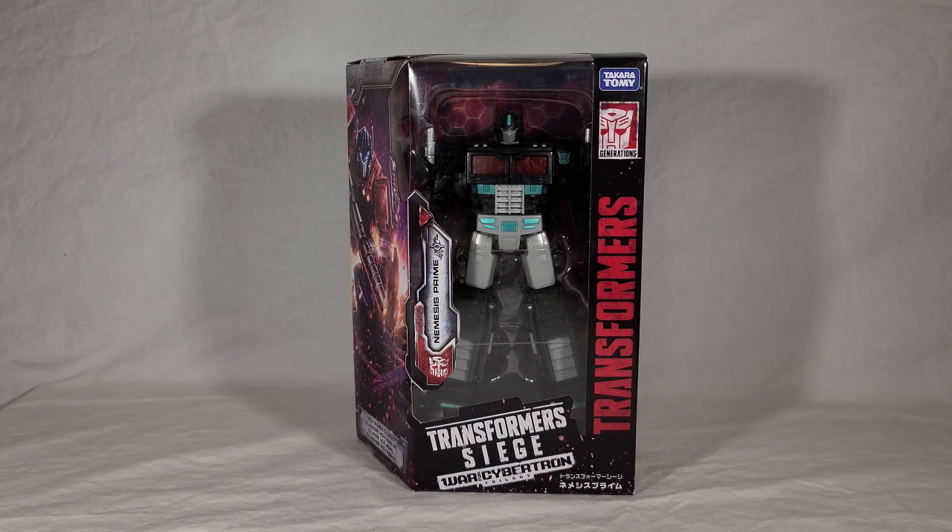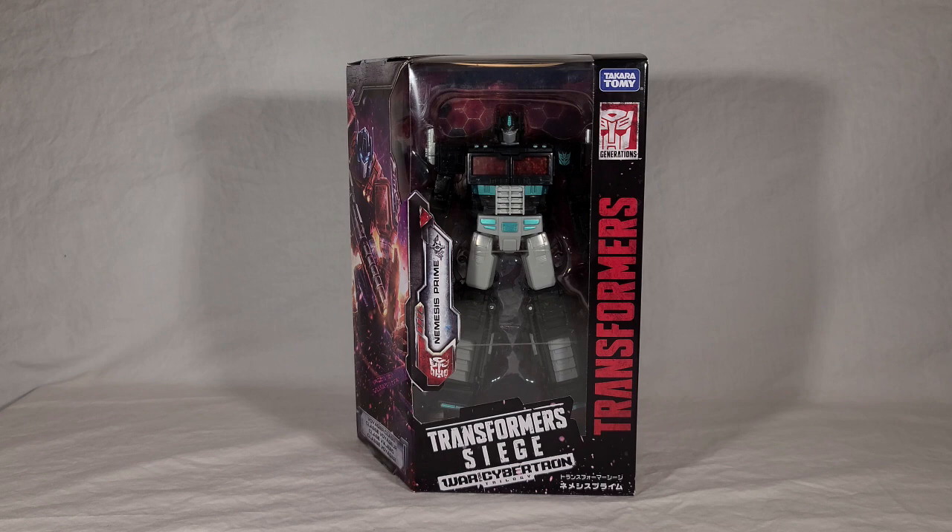Welcome back everyone. Today I've got a surprise review for you. This is the Transformers War for Cybertron Siege Nemesis Prime toy. This was a Japanese exclusive figure that I completely slept on when it was actually released - it kind of flew under my radar. I fixed my horrible error in judgment and it took a while to get here because of customs and everything going on with the Rona. But I finally have him and I'm pretty excited about this.